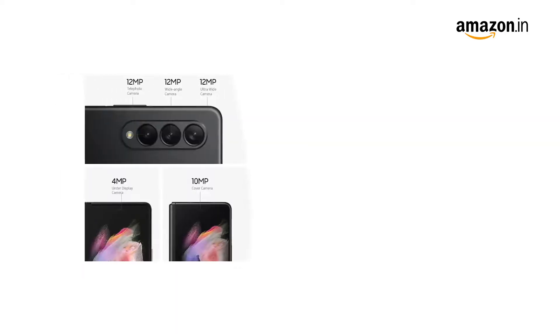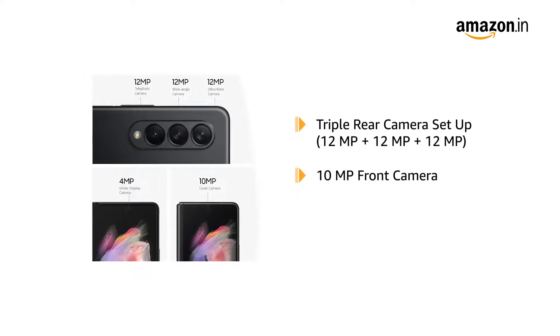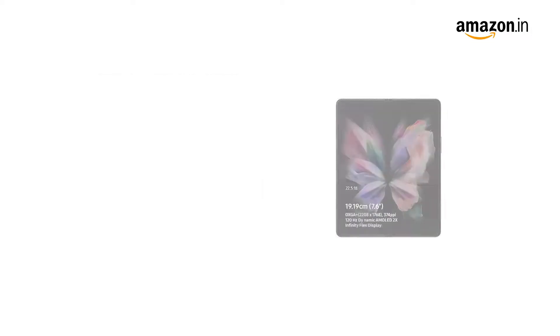Galaxy Z Fold 3 comes with a triple rear camera setup and a 10MP front camera. It also comes with a 4MP under-display camera. You can take hands-free pictures using the Flex mode.